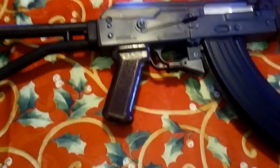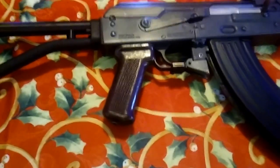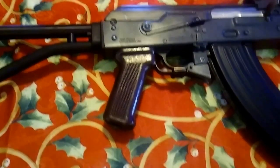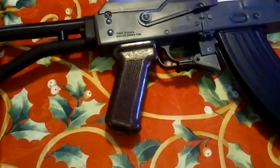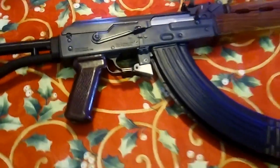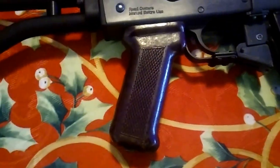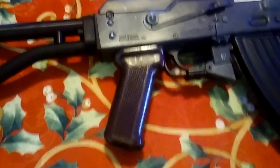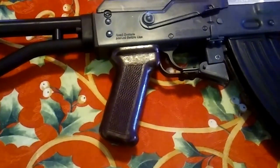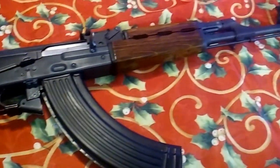I didn't like the original pistol grip — it felt rough — so I bought this one. It's a Romanian Bakelite pistol grip. I don't know which rifle it came from, but it's listed as a Romanian pistol grip and it did fit my Yugo M70 OPAP. The fit was perfect — no modifications needed, just took the old one out and put this one in. I think it makes it look more like an AK. I left the wood handguards on.